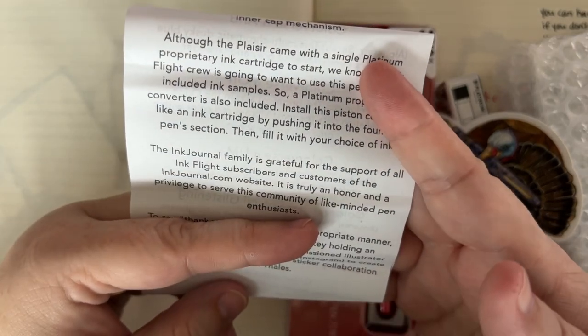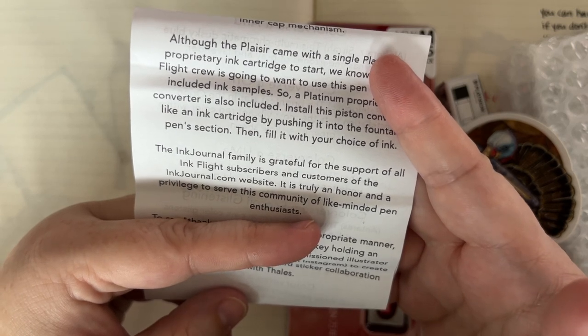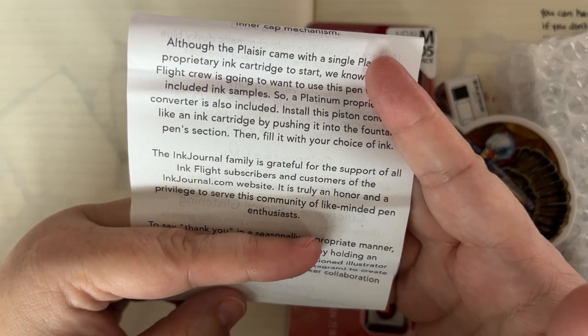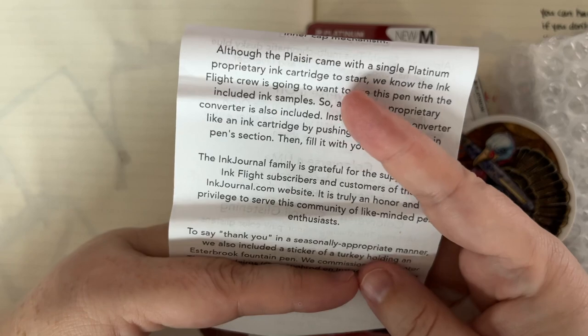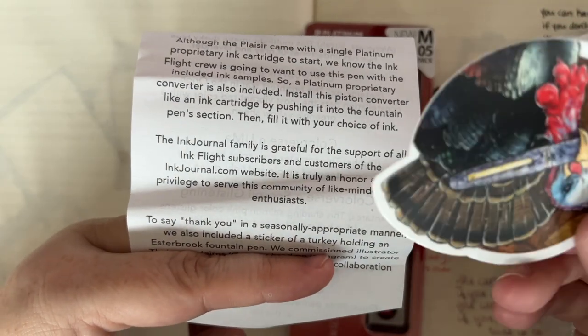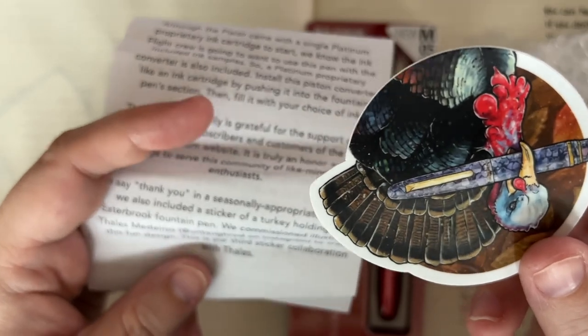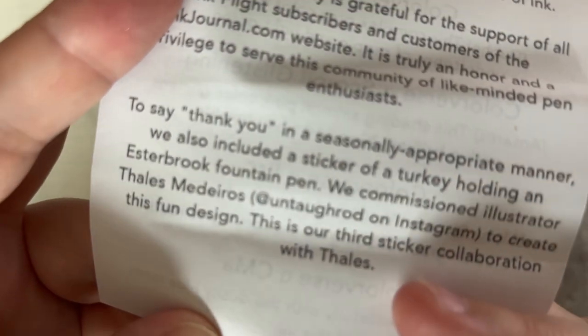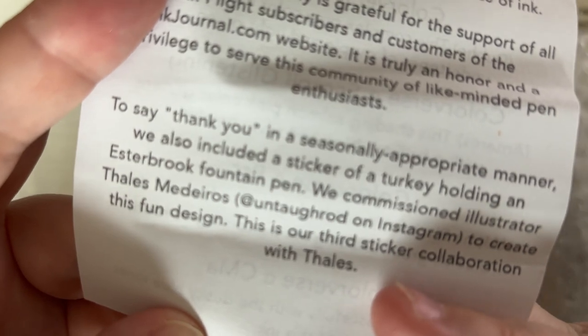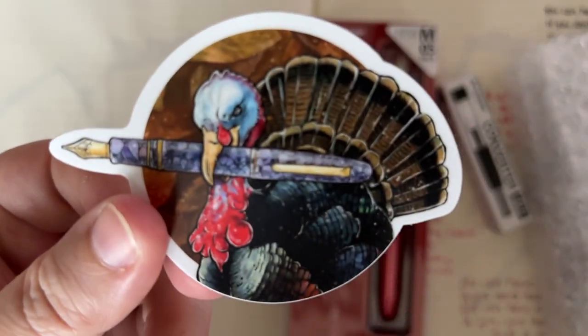Keep the nib fresh for extended periods thanks to Platinum's slip-and-seal inner cap mechanism. This works in the Preppy, it works in this pen, it works in other Platinum pens — it's amazing. Although the Plaisir came with a single Platinum proprietary cartridge to start, a platinum proprietary cartridge converter is also included. The Ink Journal family is grateful for the support of all Ink Flight subscribers. We also included a sticker of a turkey holding an Esterbrook fountain pen — it's a very cute sticker. I love getting these stickers — it's probably my favorite part of the Ink Flight box aside from the ink samples.